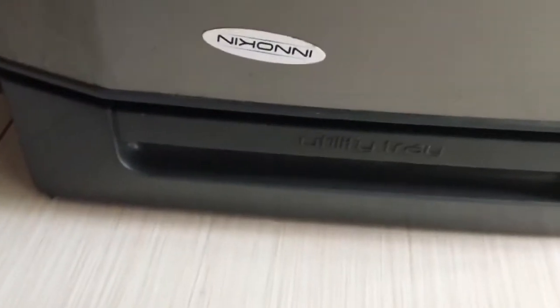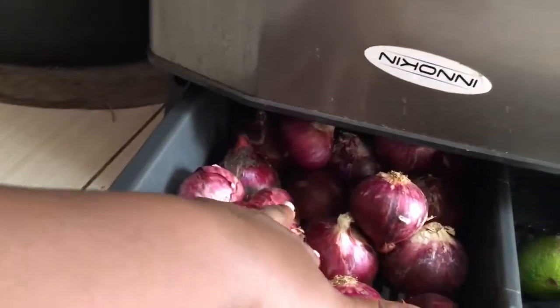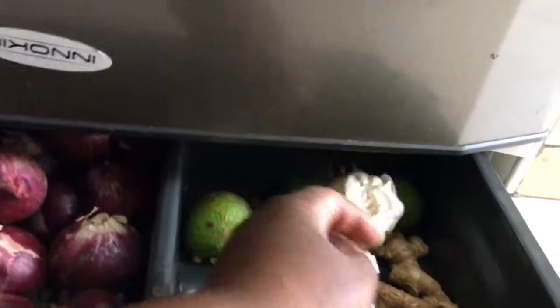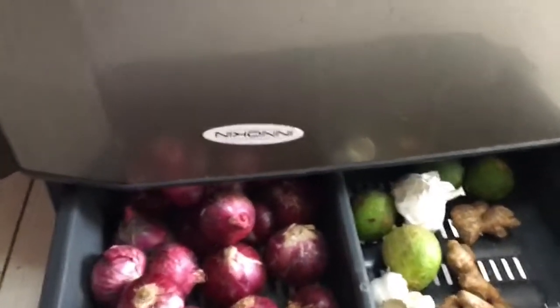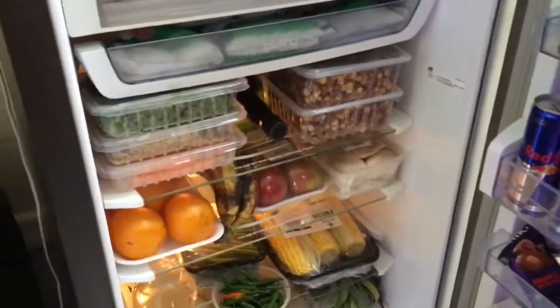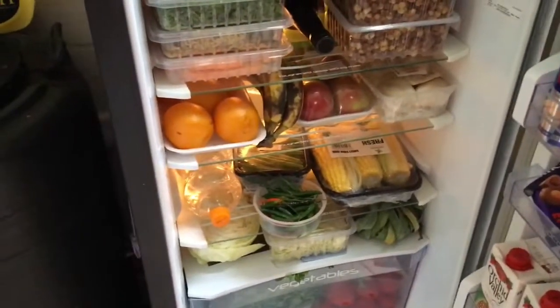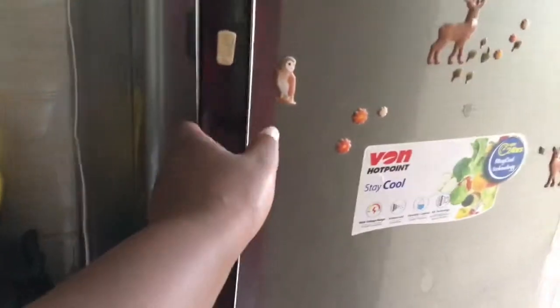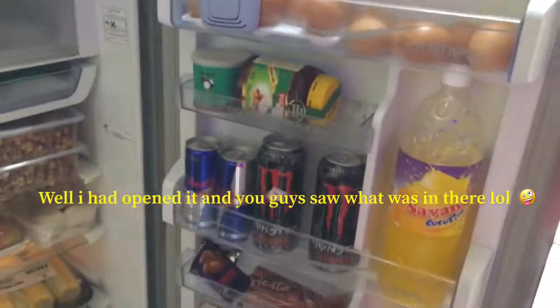Starting down here, there's a section called the utility trim. I put my onions here, along with lemon, garlic, and ginger. I keep them down there because when the temperature is too cold, it will make them go bad.